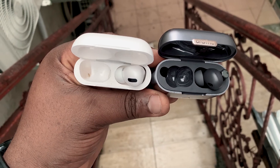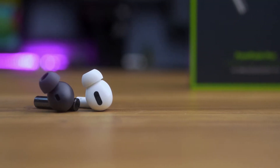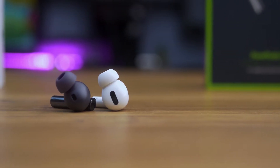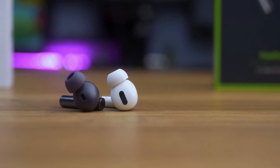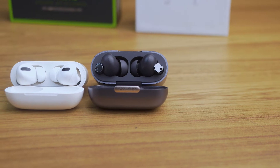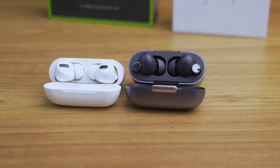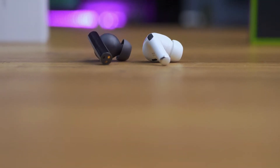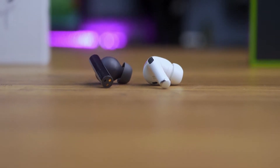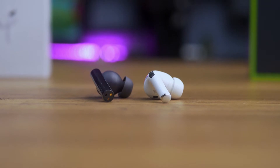When you open the cases of both buds, the design inside is similar. The FreePods Pro look a little bit larger in size and a few grams heavier, while the AirPods Pro is lighter. Both buds have sensors that make contact with your skin for easier controls. At the top of the Oraimo FreePods Pro bud there is an LED indicator, while at the bottom there is an active noise cancelling microphone outlet and the charging point. The AirPods Pro has a microphone by the side and a tiny ring at the bottom where it makes contact to charge in the case.